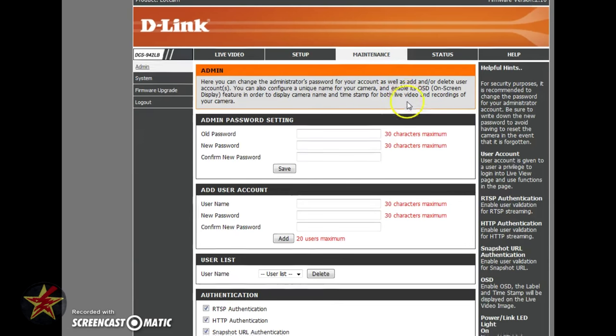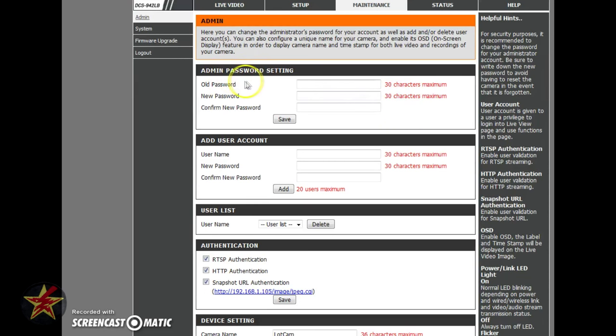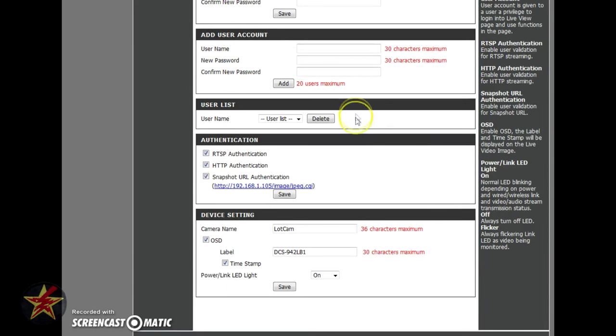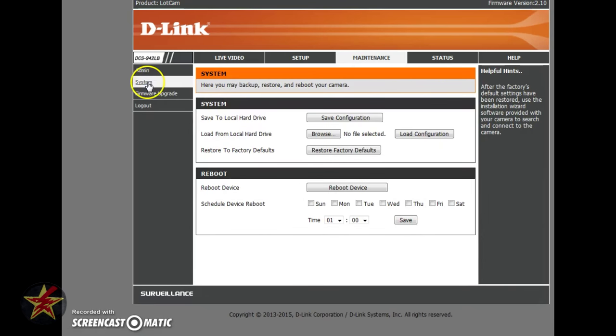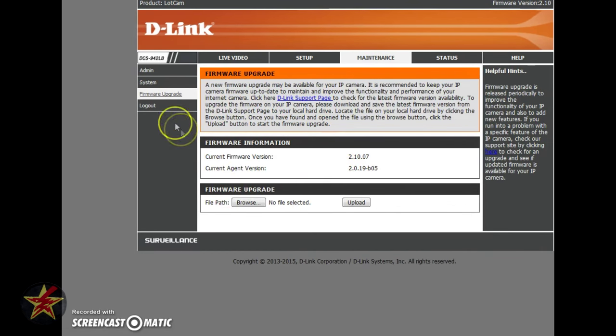Last is the logout button. Moving to Maintenance — here you can change your password, add user accounts which let others view your camera feed, manage your user list, check authentication, change the device name, and control the LED on the back — always on, always off, or flickering. I'll skip the Status section because there's sensitive information there, but it shows what's going on with your camera and has event logs. Under System you have firmware upgrade — if you need to update your firmware this is where you do it.